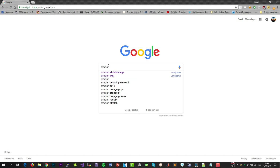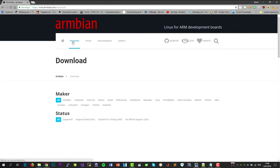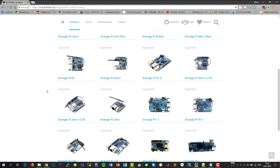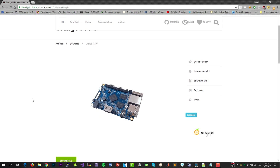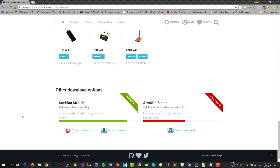First of all, navigate to the Armbian website. Once you've reached the website, download the corresponding image for your device. In my case, I have an Orange Pi PC. We are going to download the image which only has the command line interface, because we don't need a desktop interface for Open Media Vault.